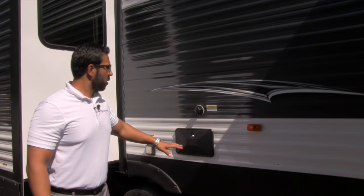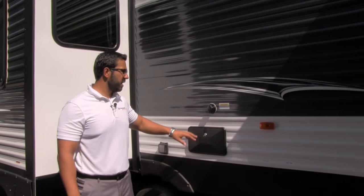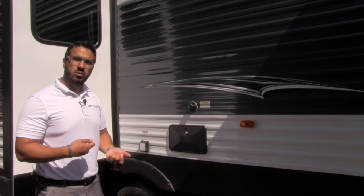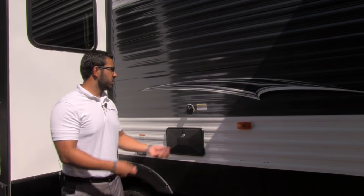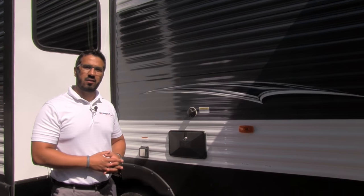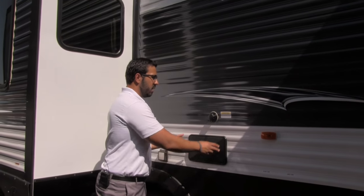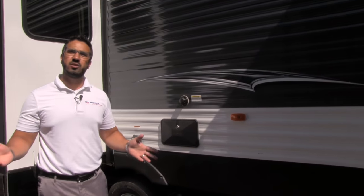Last but not least, right over here you'll notice a couple things. First is your outside shower — it has both hot and cold access, which is great. Right above it is your black tank flush valve. Instead of having to drag your hose through your RV and putting it down your toilet to wash out your black tank, you just hook a hose up right here when you're done camping. The black tank has built-in sprayers that'll wash it out for you. The location is also convenient — right next to the outside shower, so after dumping you can wash your hands off right there.